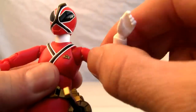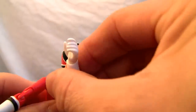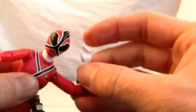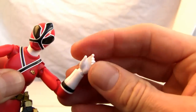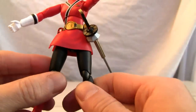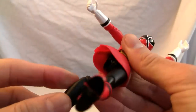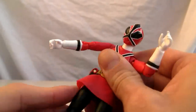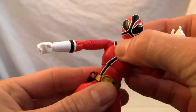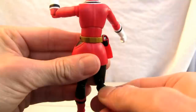Ball-jointed shoulder — it does shrug a little bit, so you can definitely pull it in. Double-jointed elbow as you can see, ball-jointed wrist, and the wrists are interchangeable — I'll show the extra parts in a moment. The leg is on a ball joint and can move up and down. It did pop off but snaps right back in. You also have a waist swivel and ab crunch.